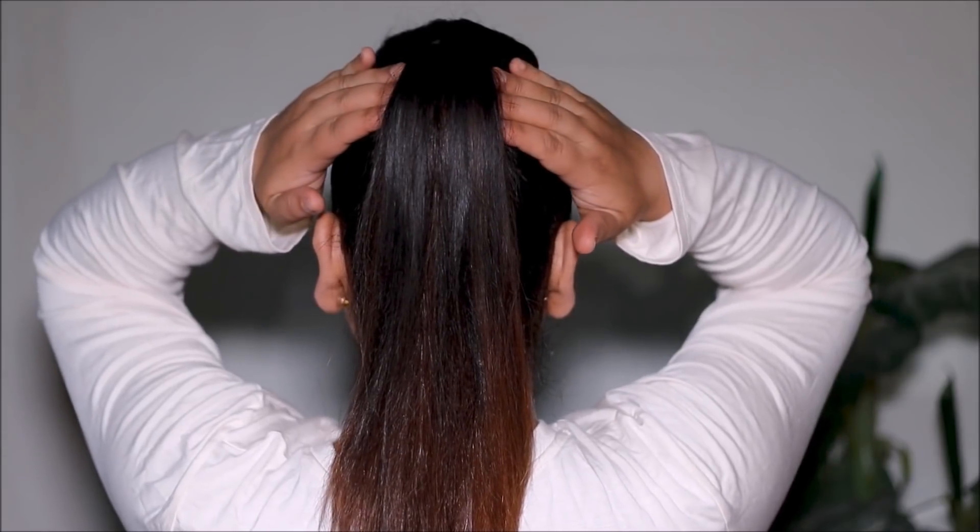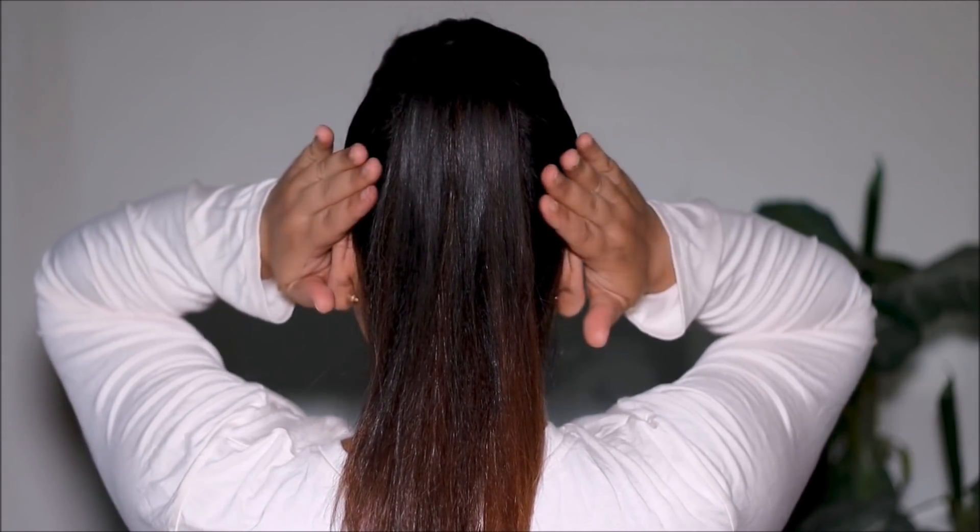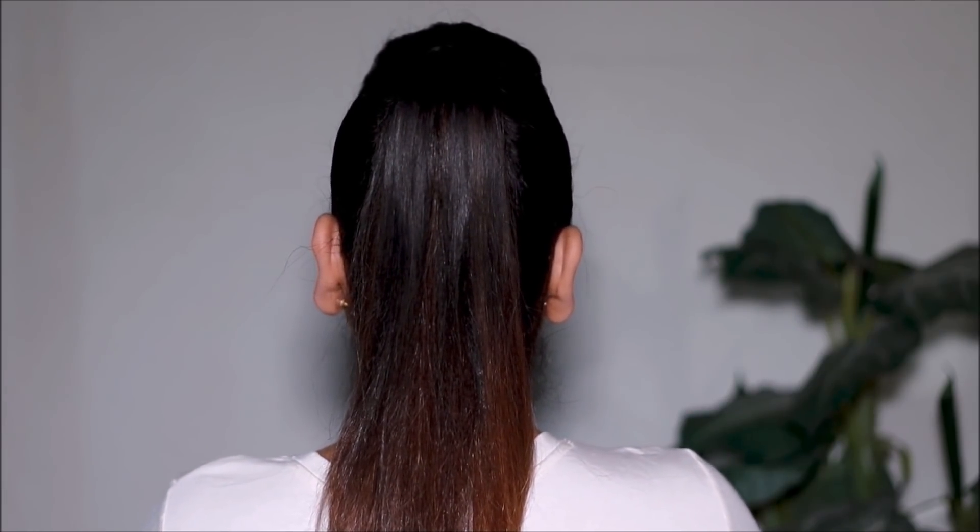Let me know in the comment section below what other hairstyles you would like to watch. If you enjoyed this video, please don't forget to give me a thumbs up. If you plan to recreate this ponytail, please tag me — my socials are listed down below in the description box. If you're new here, please take a moment to subscribe. I post new videos every Tuesday, Thursday, and Sunday. I love you guys so much and I will see you soon with a brand new one — bye guys!